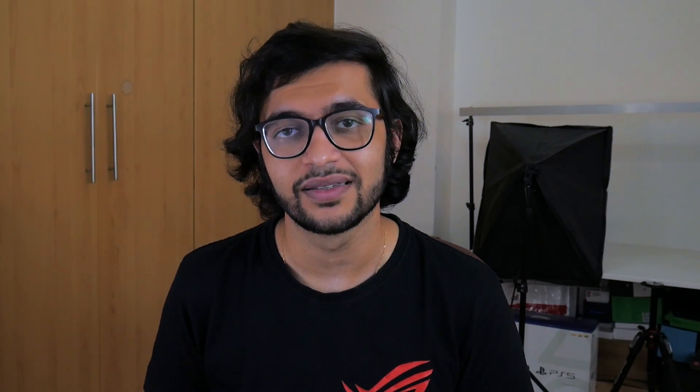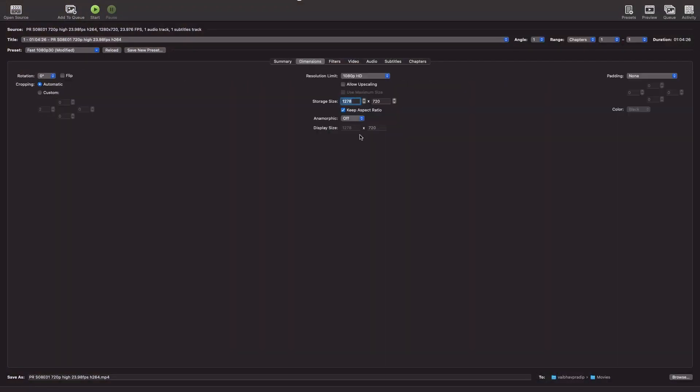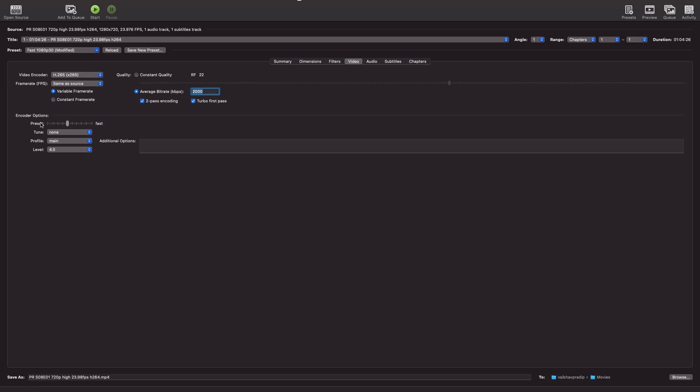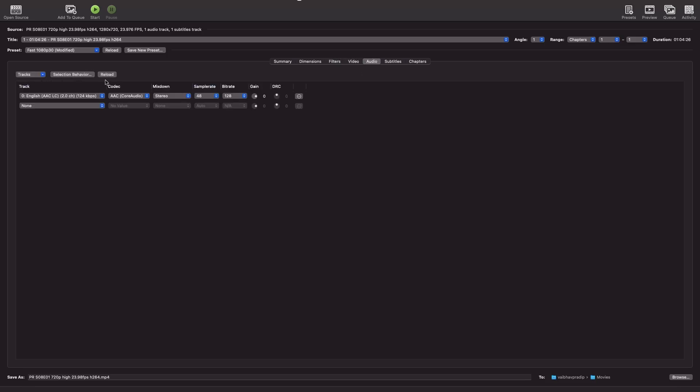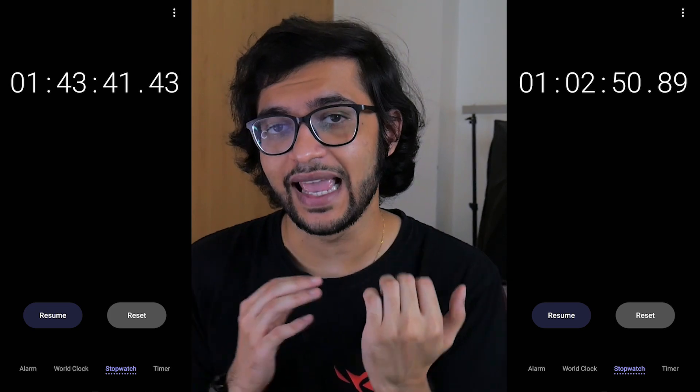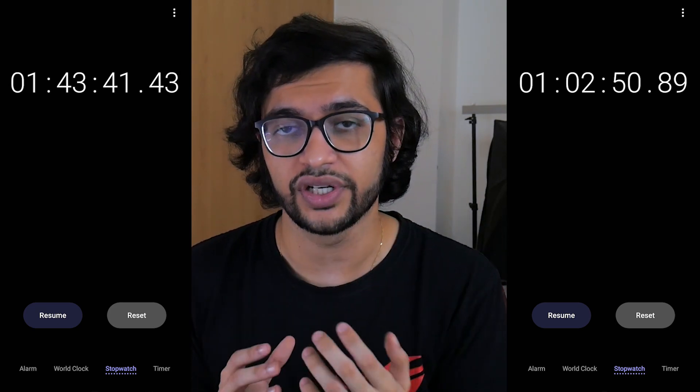Let's start off with the 720p file. That file, using all of the settings you see on screen encoding from H.264 to H.265, took about 1 hour and 44 minutes to fully encode. That same file running through the M1-based Handbrake took just 63 minutes — so that's already an improvement using the M1 versus the Intel version.